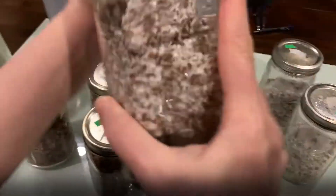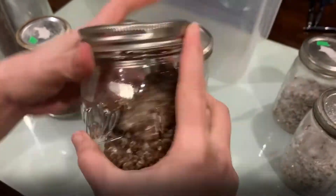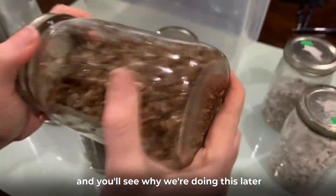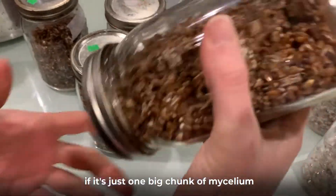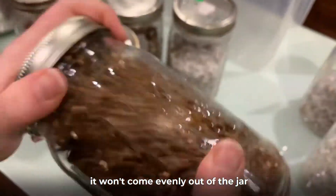You want to get all the chunks smoothed out as much as possible. You'll see why we're doing this later, because when we pour it out of the jar you want it to pour evenly. If it's just one big chunk of mycelium, it won't come evenly out of the jar.